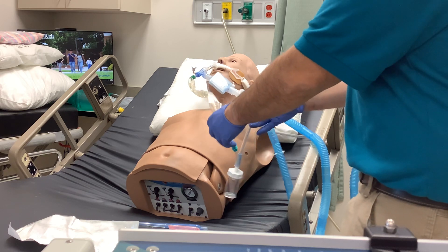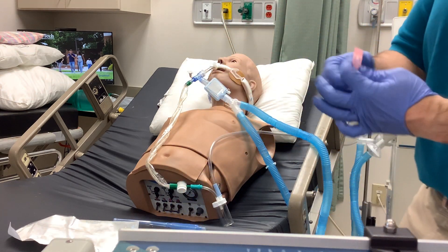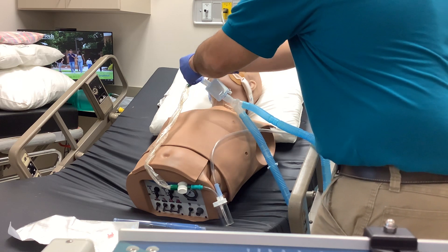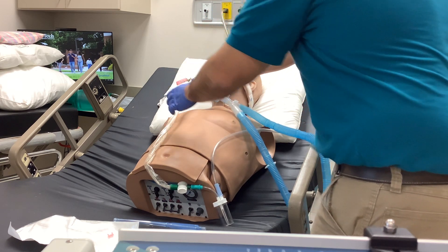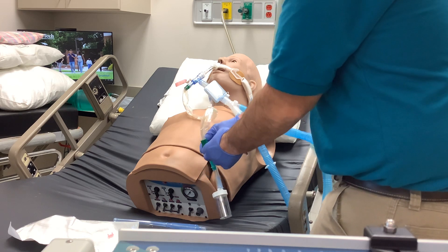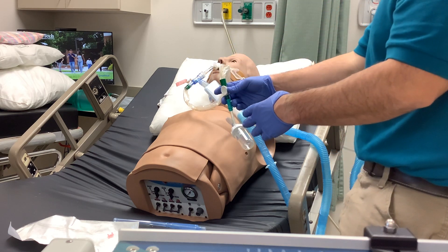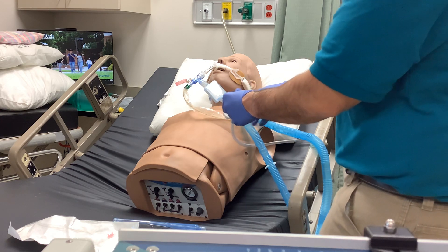Now when you're ready to go in and do your suction pass, after your patient has been hyperoxygenated, you can proceed. If you're going to utilize a saline bullet, you can place it in your lavage port. Before you make your suction pass, make sure that your catheter is in the unlocked position. You also want to make sure that the Lukens trap stays in the upright position as best you can, because if you get a nice sample, you wouldn't want it to get sucked back up through the vacuum tube — there's no one-way valve to prevent that from happening.